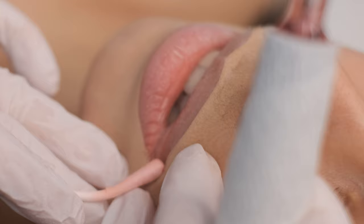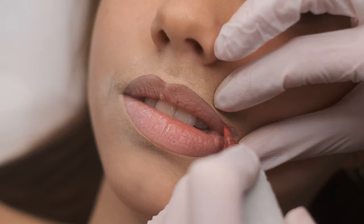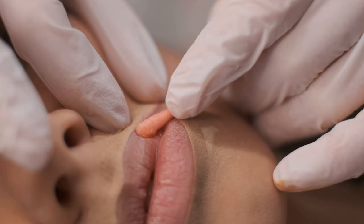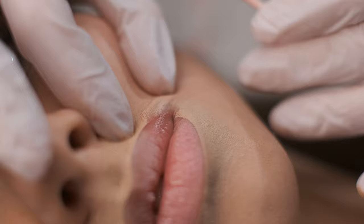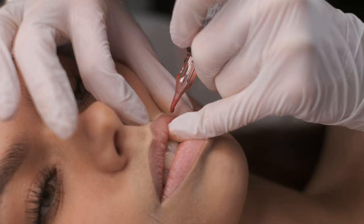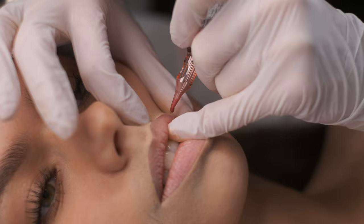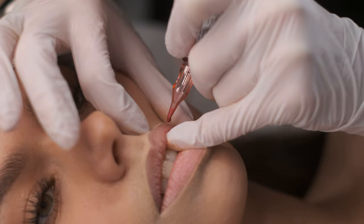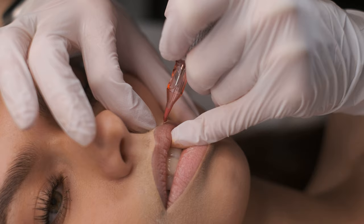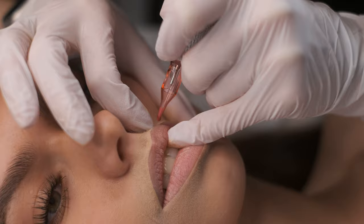Now we are going to check if the color is inside the lips or if we need to do it again. Yeah, it's there and it's beautiful. Let's check again — I can see that over here it's a little bit more visible than here, so I would like to go again. Very short movements, close to each other, moving slowly up, up, up.